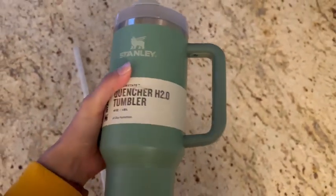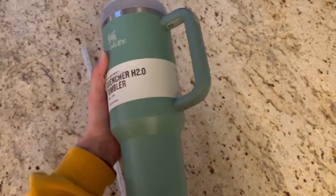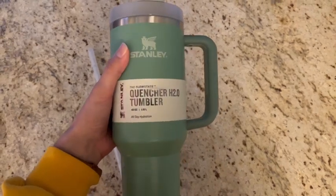Overall, just a really nice sturdy tumbler. These things are like indestructible — they last so long and don't dent or scrape easily.